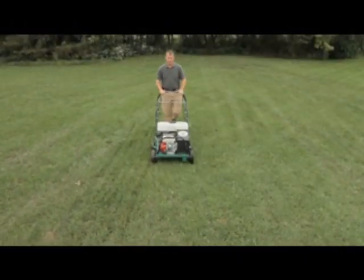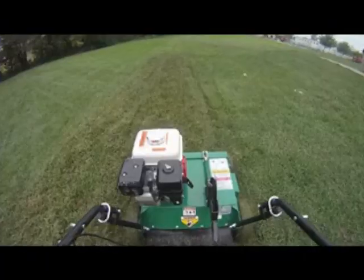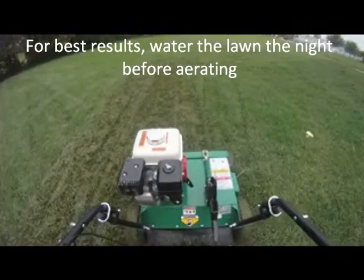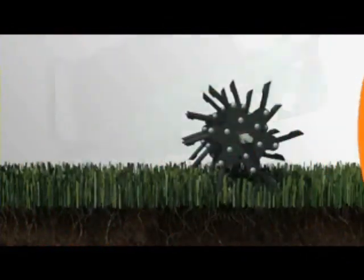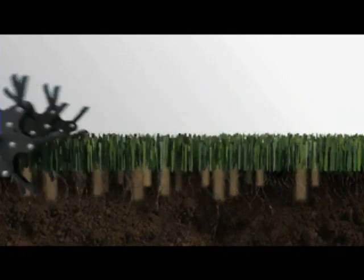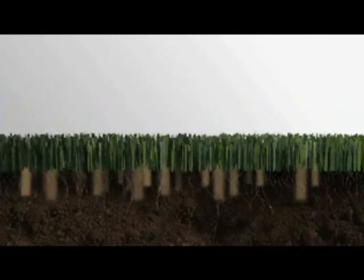Once the thatch has been removed, it's time to begin aeration. The Billy Goat Aerator alleviates soil compaction by punching a core plug into the soil. This promotes deeper root growth and improves air, water, fertilizer, and nutrient flow to the turf — one of the best ways to maintain a thick, healthy, drought-resistant lawn. As a tip, it's recommended to water the lawn the night before aerating to soften the soil and allow core depths to three inches.